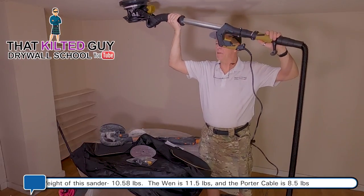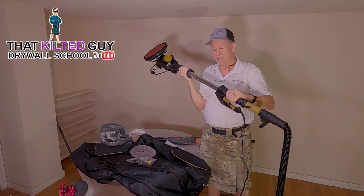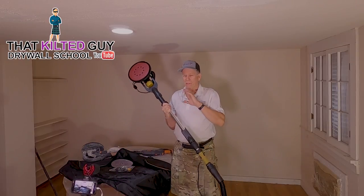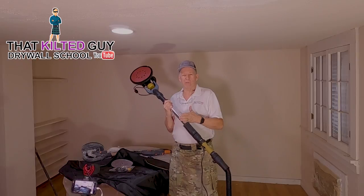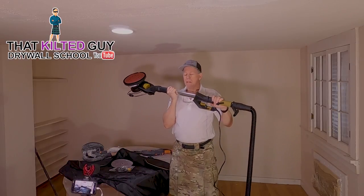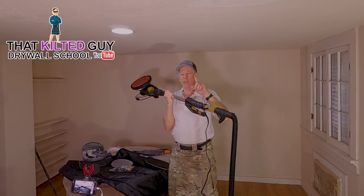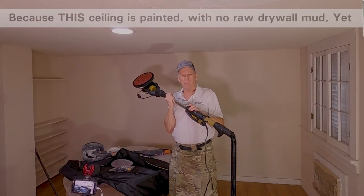It feels really heavy when it's all the way out. My Porter Cable has the motor down here, which helps the balance quite a bit, but a lot of them use this design — you just have to grin and bear it; it's going to be a workout on your shoulder. One last advantage: cost. A Porter Cable will run over $400, a Festool is over $1,000, but these are just over $100. For just over a hundred dollars you can save yourself a lot of manual sanding, and we're going to see how good the dust collection is.